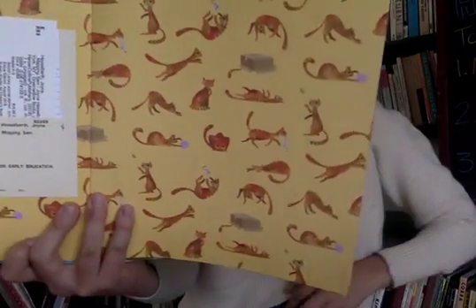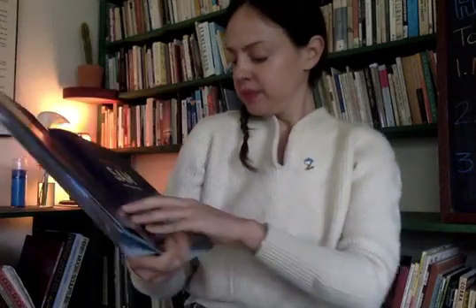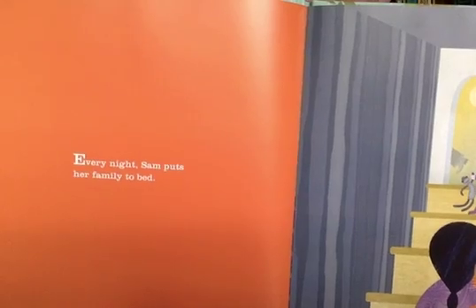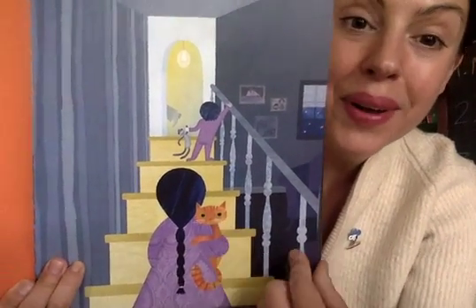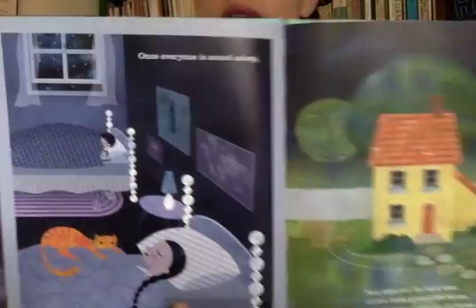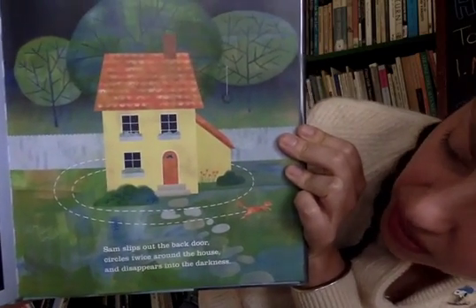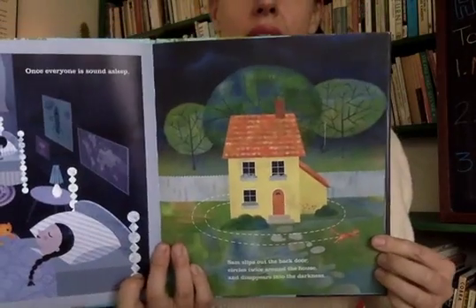Oh, wow — there are some very cute pages here. We can see that Sam is a very, very active cat and they like to play and explore. Every night, Sam puts her family to bed. There they go up the stairs, and there's Sam putting everyone to bed. Once everyone is sound asleep, Sam slips out the back door, circles around the house twice, and then disappears into the darkness. They go around twice and then away they go into the night.